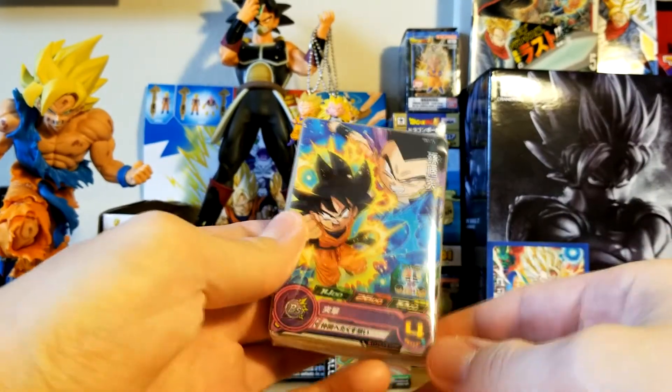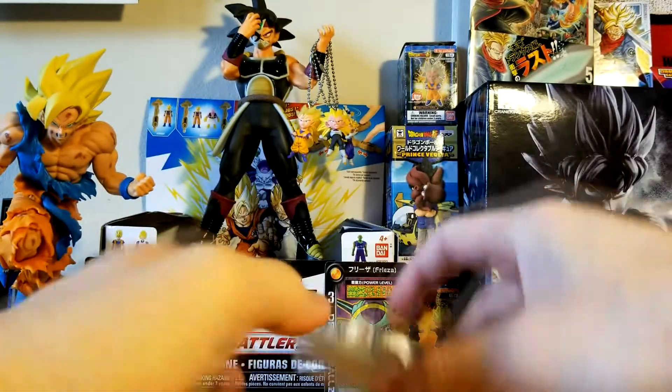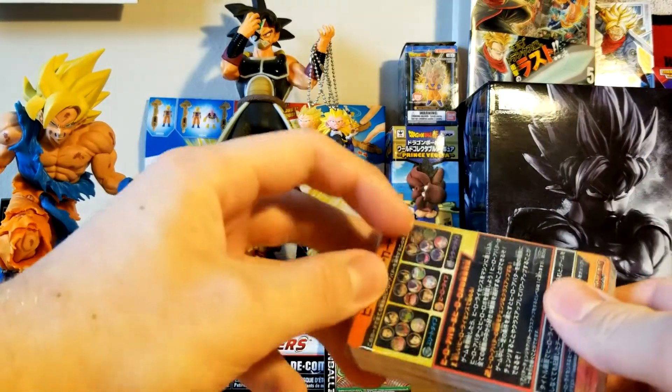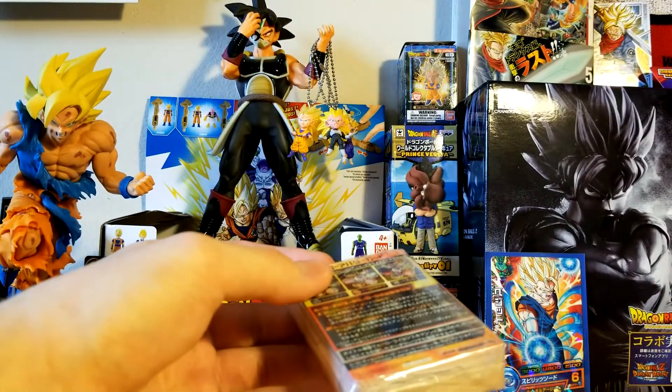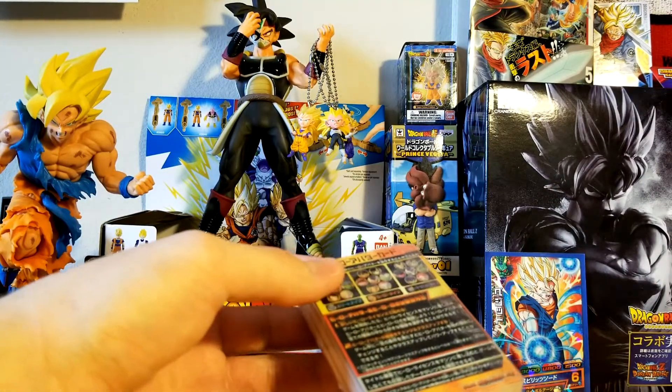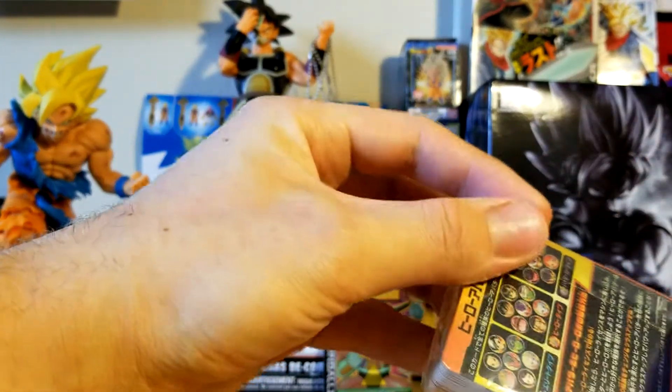I'm sure you're wondering what the heck these are, Epic Mewtwo — I've never seen cards like these before. This isn't Dragon Ball Super Card Game or anything like that. Well, if you've been around my channel for a hot minute, you would know what this game is. It is cards from the Dragon Ball Heroes arcade game.